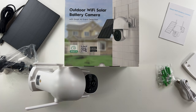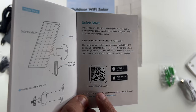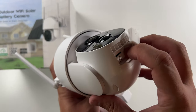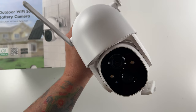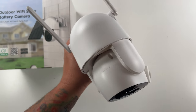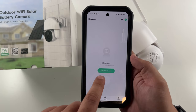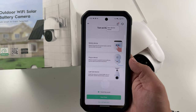That should essentially do it for the unboxing. Let's get this app downloaded and see what to do next. This is the QR code to download the app — scan it, download the app, log in and create your account. All right, let's power this on. There we go — we've got a blue flashing light and it's booting up.